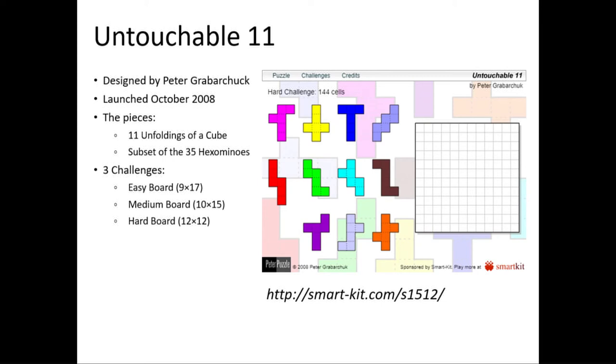It was designed by Peter Jabarchuk back in 2008 and it was released online as a playable app. The game had 11 pieces which were the 11 unfoldings of a cube and the goal was to pack them in a rectangle such that none of the pieces touched one another. There were three challenges: an easy, medium and hard.